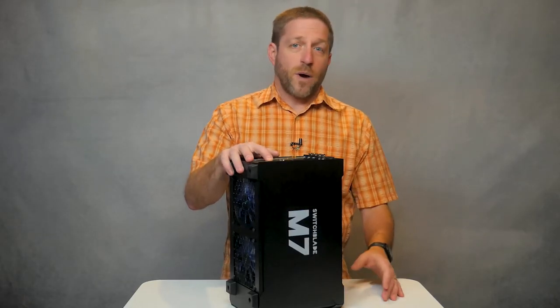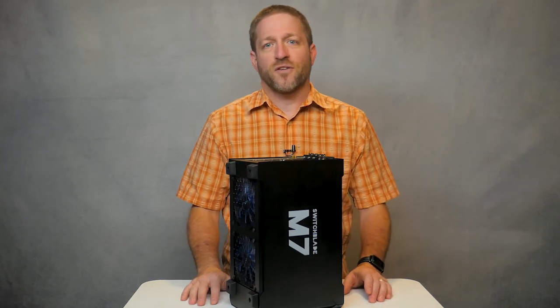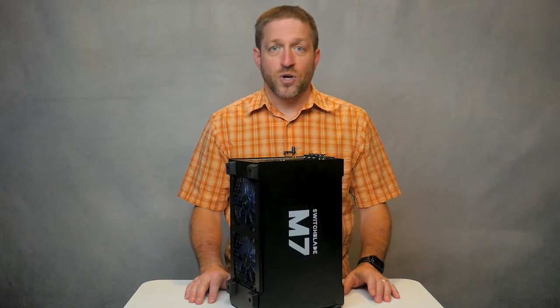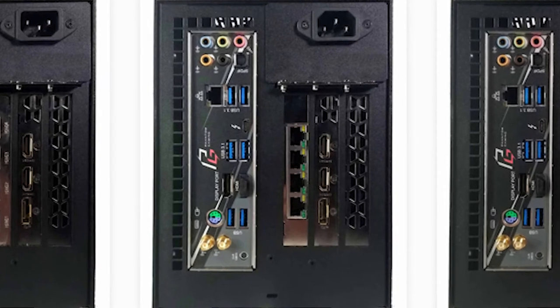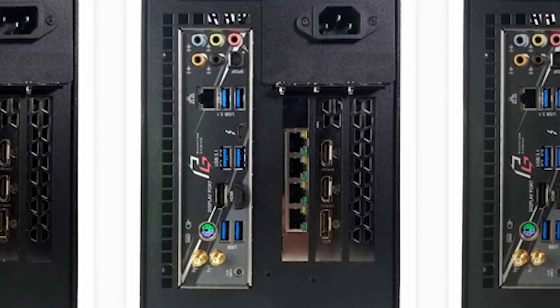Our video card features the monitor ports, and the specific connectors for the monitor ports depend upon the video card you choose in the M7. When you choose an M7 with an internal power over Ethernet switch, you get four additional internal Power over Ethernet plus ports. This way, you can plug in your Power over Ethernet devices like an NDI encoder or decoder, pan-tilt-zoom camera, or whatever you have.